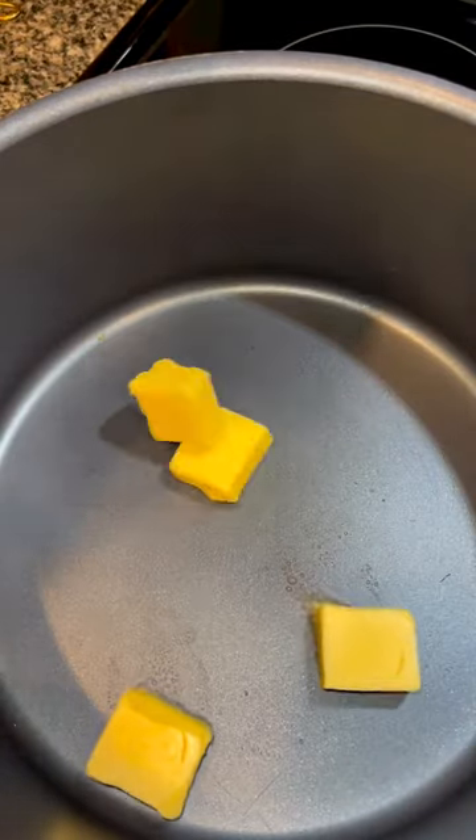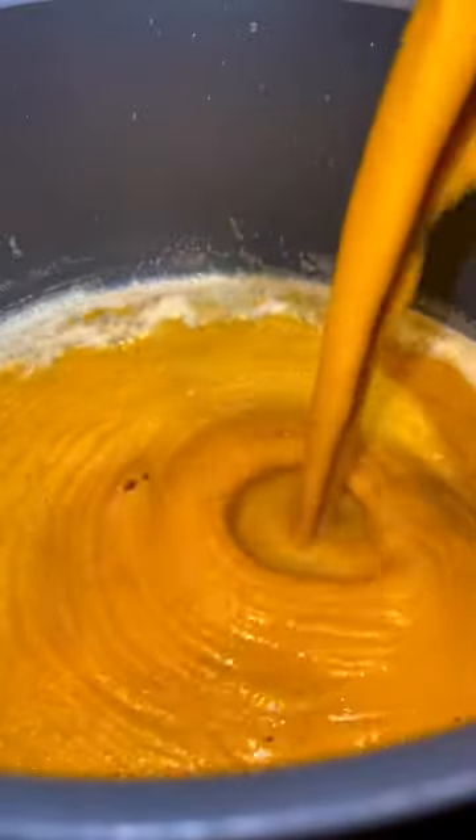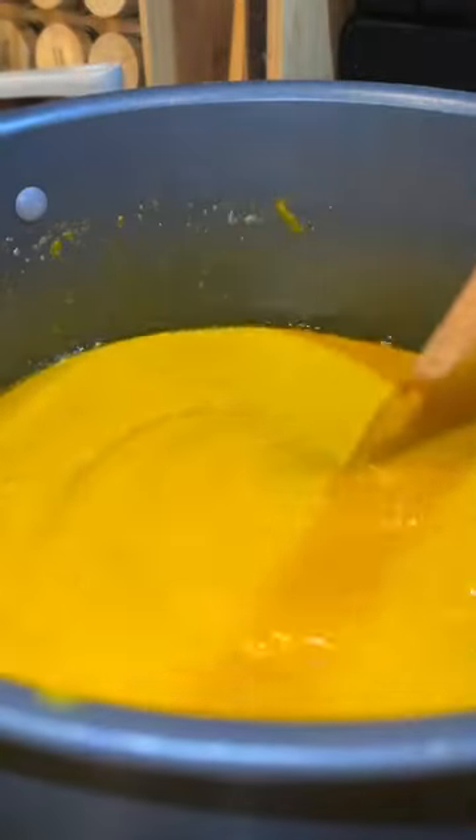Then in a pot, add four tablespoons of butter and let it cook until it turns slightly brown. Carefully add in everything from the blender a little bit at a time while stirring in between to prevent it from splattering.